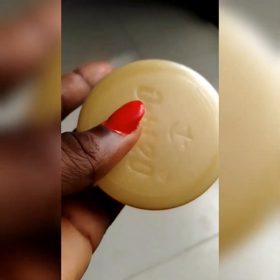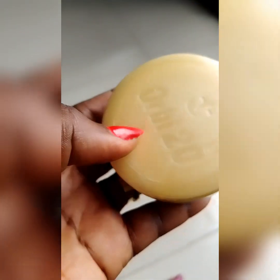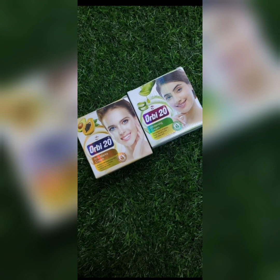Hi guys, you're welcome — this is Femzy Good Life. Thank you for joining us. Please subscribe and turn on the notification bell so you'll be notified each time we post a video. Today I'll be reviewing this Obi 20 face cream. It's a very amazing product — if only you get the original, the superior product, and know how to use it effectively, it is mind-blowing.